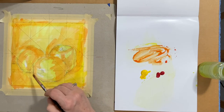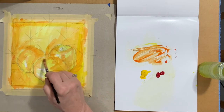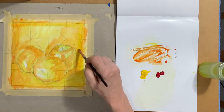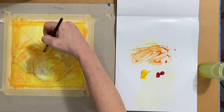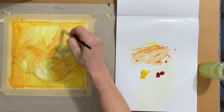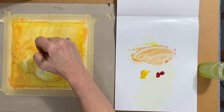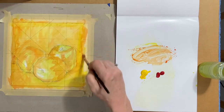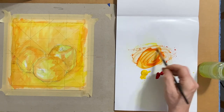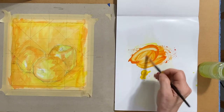There are places where the background and the edges of the apple sort of blend together, and I'll just go over those areas with the same color paint to let those areas blend. Where I see more contrast, I paint more contrast, and where I see less contrast, I paint less contrast. I'm mixing up a little bit more orange and laying in the cast shadow on the right.